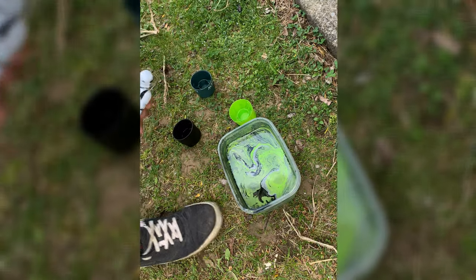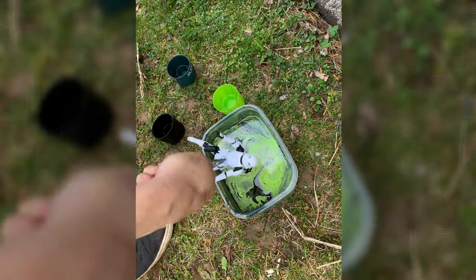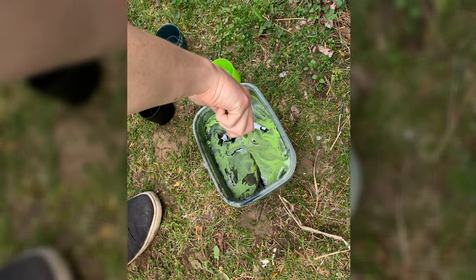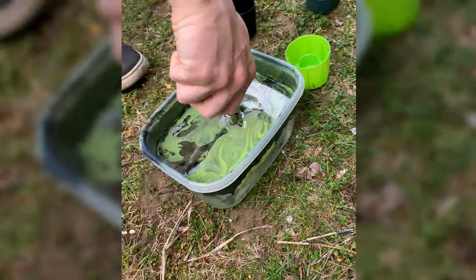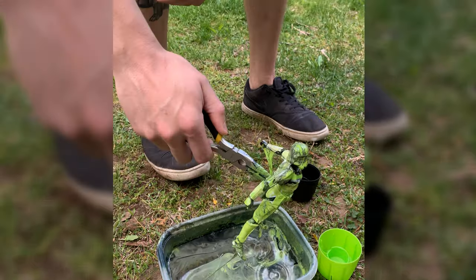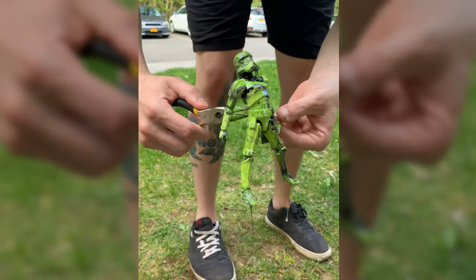Spray your paint on the water, then slowly dip your stormtrooper or action figure into the paint and pull it right back out. It might be beneficial to move the paint around while your figure is underwater so that when you pull it back out, more paint doesn't get on the back. I didn't do that with mine because I wanted more paint on the back, but that's something you can experiment with. And once you pull it out, that's basically it — all done.